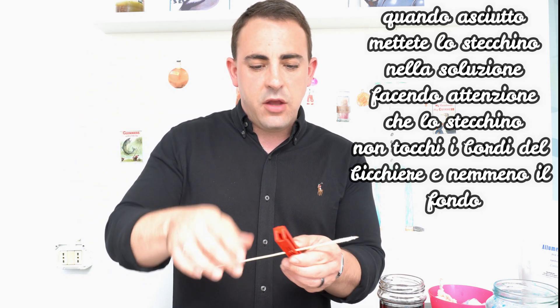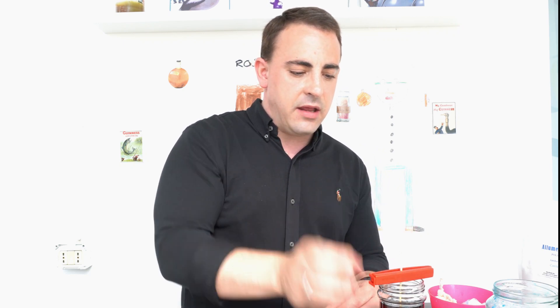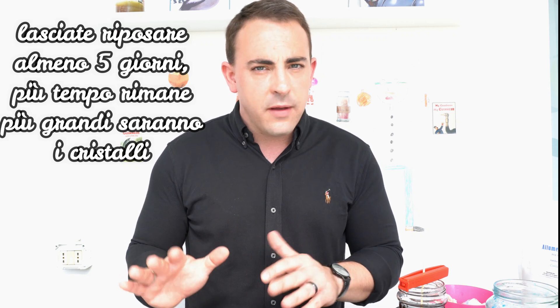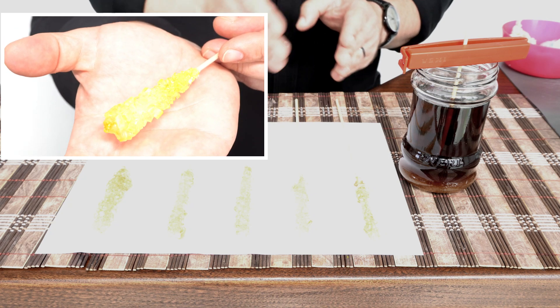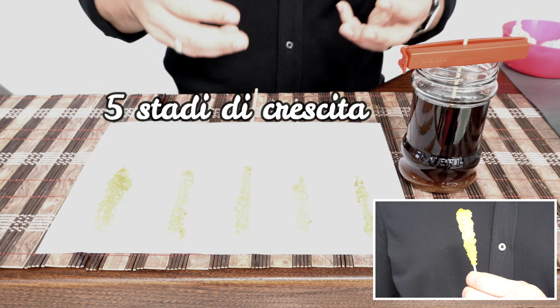So what you do is take maybe a clothespin — I'm using a food bag clip — and you create a structure like this. Making sure that it is not touching any of the sides or the bottom, just like this, you put it aside and you let it rest. You're going to have to let it rest for at least four to five days. And then you have a yummy, super cool snack. As you see here, kids, I have laid out for you the growth of a crystal throughout five days. I made a lot of super saturated solution so that I could show you how crystals grow day by day.